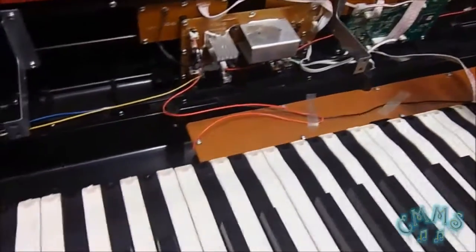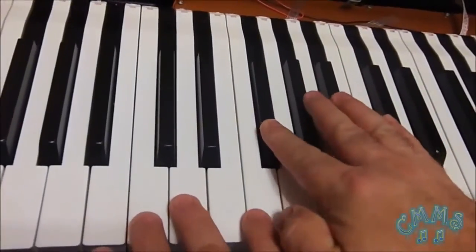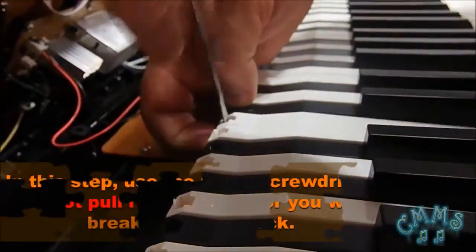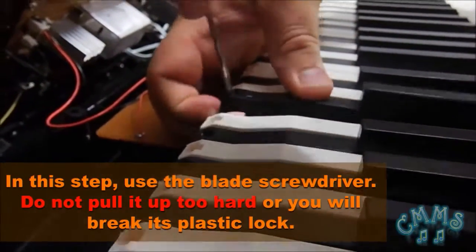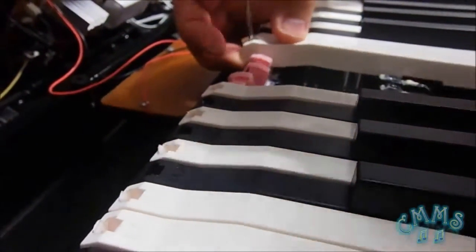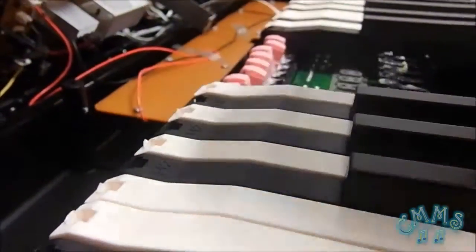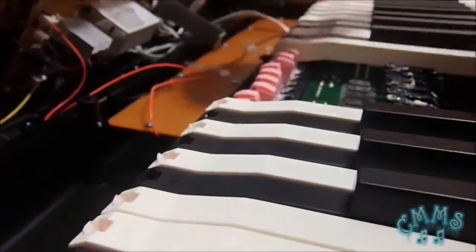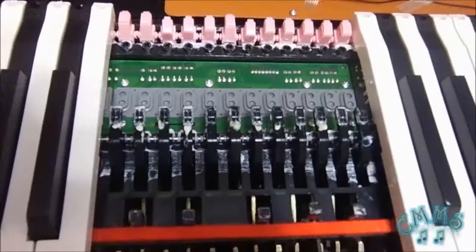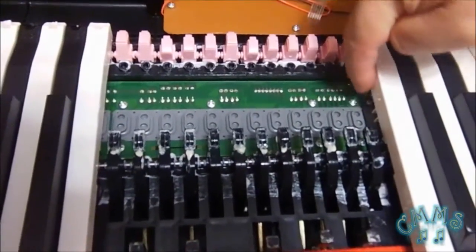You can see all the components that are assembled inside the Artesia. So, what we are going to do is to remove the F sharp key. We'll continue now pulling up this section of 12 keys — 7 white keys and 5 black keys — in order to remove the desired key. This is the key strip that works the hammer action in the piano. We can watch here that the 12 buttons correspond to the 12 keys and that the key strip starts from here to there.